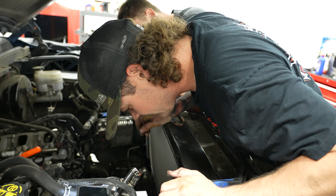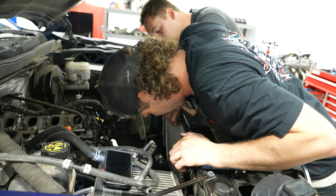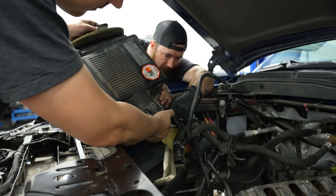Those are the little clips that hold on the trans cooler and oil cooler. That one's off. Now at this point we got the bolts holding it in — pop this little plastic piece off and then the radiator comes out.